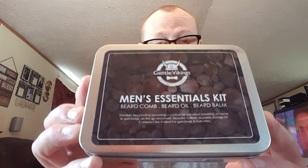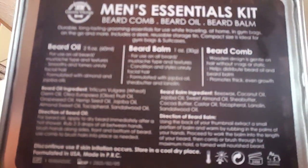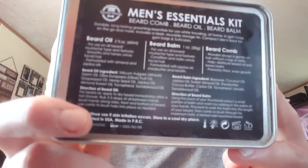First of all, it comes in this little tin here — kind of has some packing material in it, and it was wrapped in bubble wrap. On the back it gives you all the details. There is an expiration date down here and a lot number, so if there's an issue they can recall it, or you can call the seller if it goes bad for some reason.